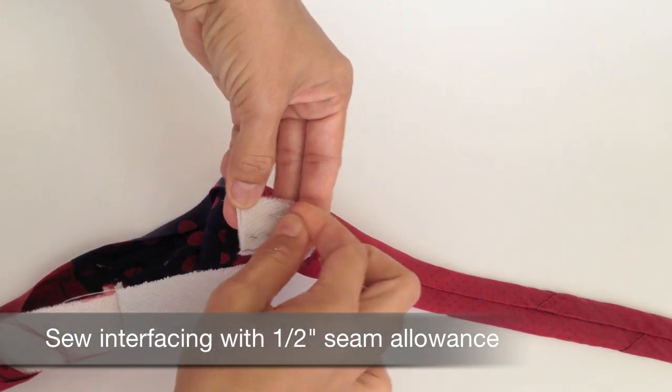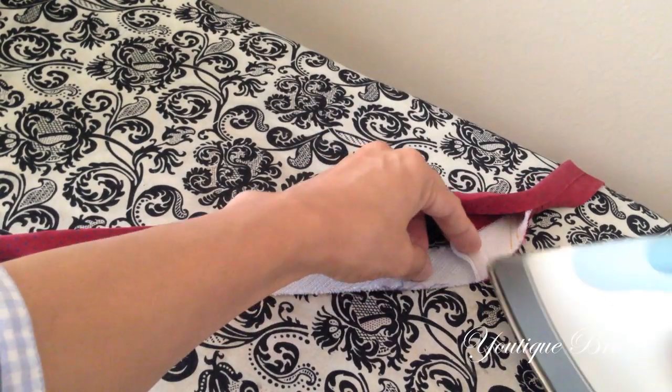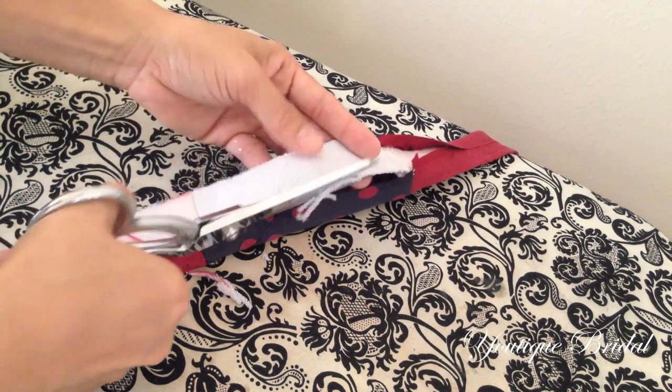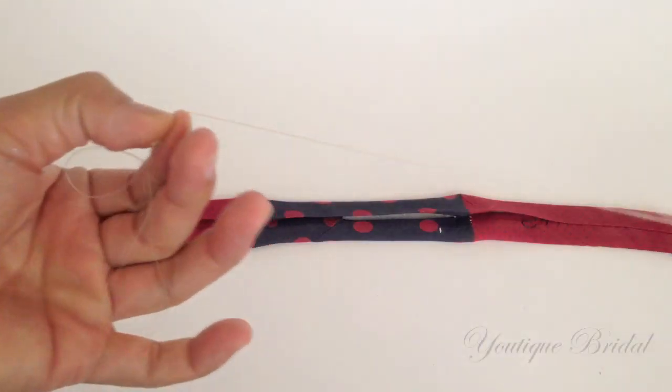After you have sewn the interfacing together, press the seams open and if needed, feel free to trim off any excess interfacing. Now refold the tie and we are ready to sew the opening of the tie closed.